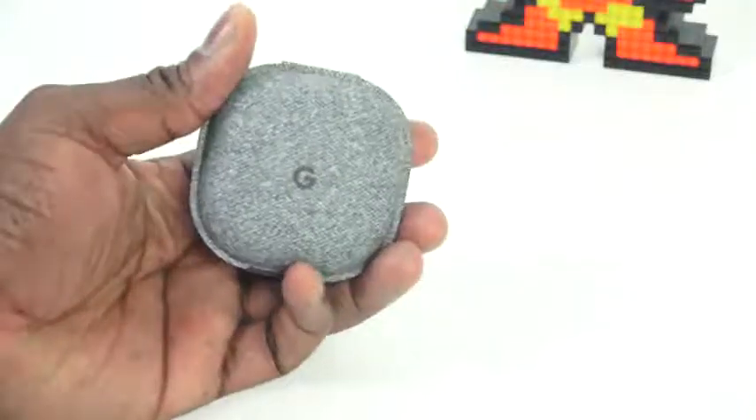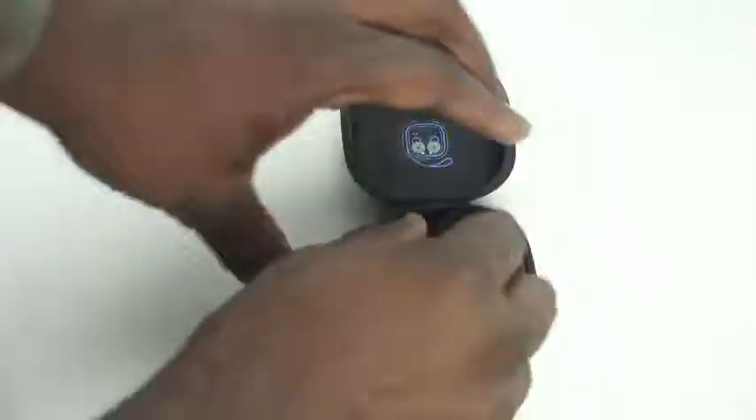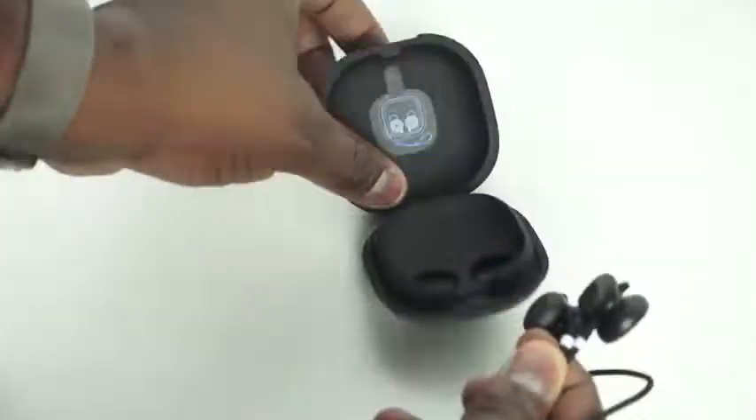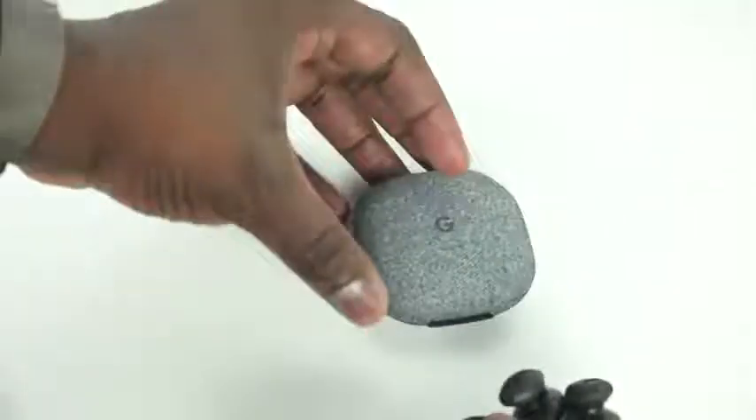You've got a nice fabric case, charges via USB Type-C, and gives you an extra charge. You can get about five hours of use from the headphones, and a little bit more with the case itself. Taking your headphones out and putting them back — it's a pretty nice, very simple process.